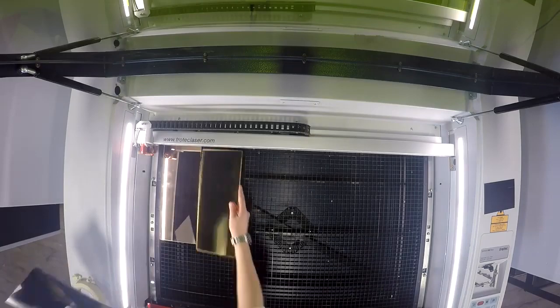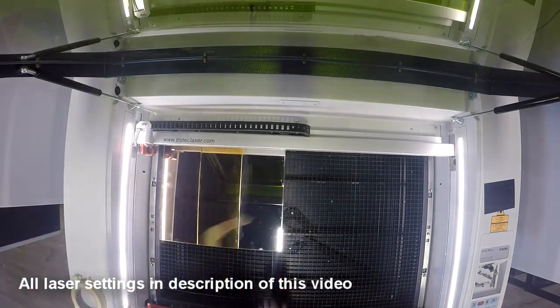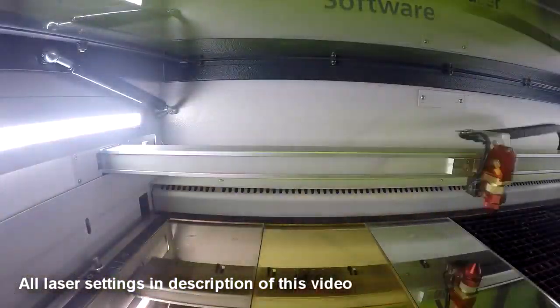What's happening friends, my name is Don, welcome back to another video at Trotec. Today we're going to show you how to make three different kinds of jewelry using our TroGlass mirror. For our jewelry designs we used all three different colors of our TroGlass mirror: the gold, the silver, and the rose gold.